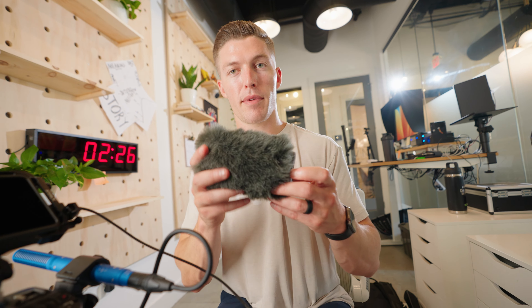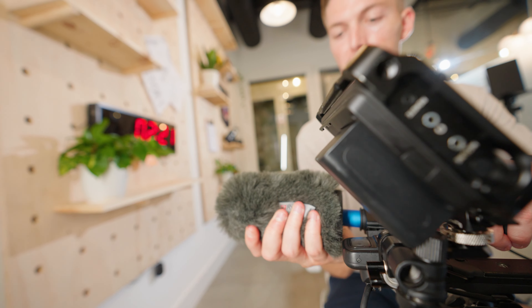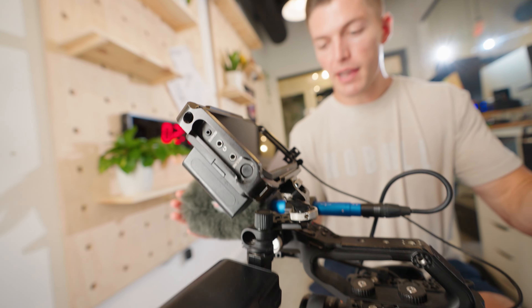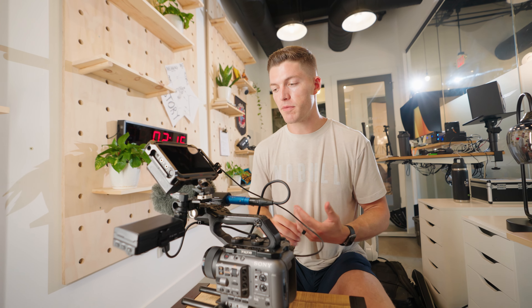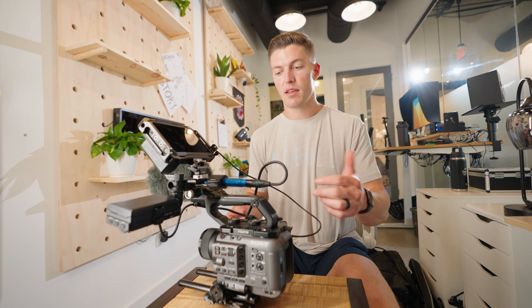I also have a dead cat by Rycote that goes right on the front here. Why do I have this? It protects against outside noise from wind, so if there are any wind ruffles in the audio it protects against those.